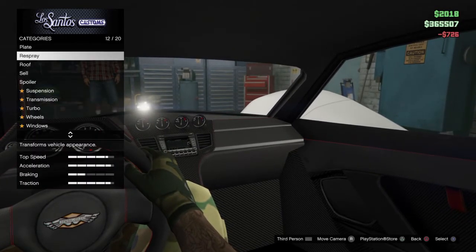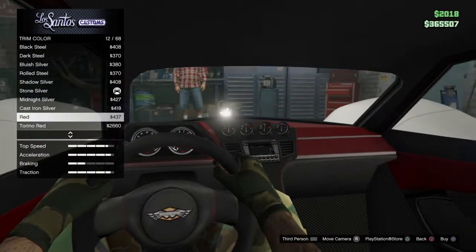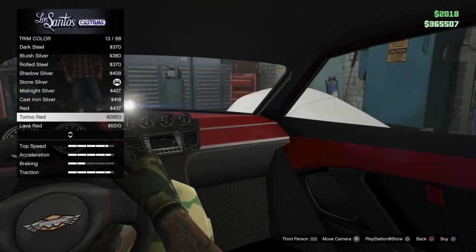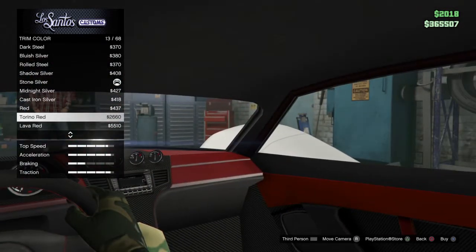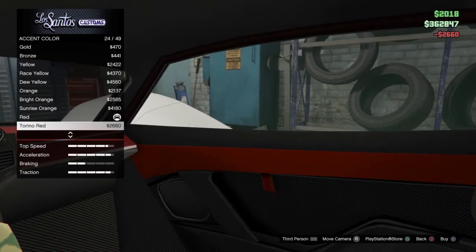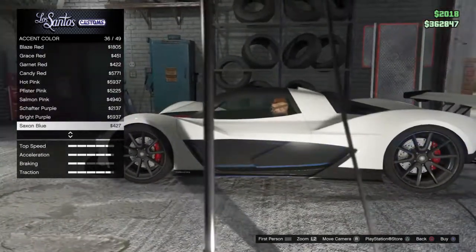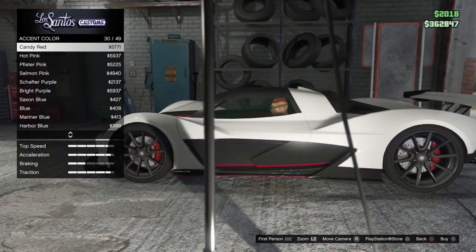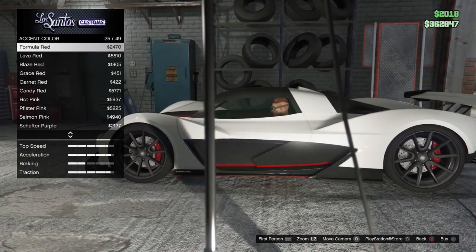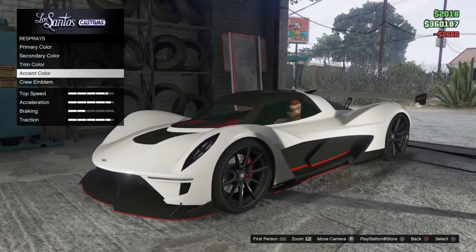I'm just gonna highlight that - it's the trim colour. I want a bit lighter red than that. Yeah, I like that red. Oh, this part - I think I'm gonna go with red for this as well. That looks really nice.